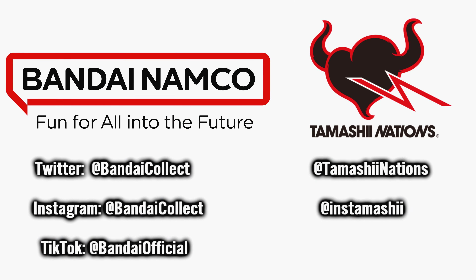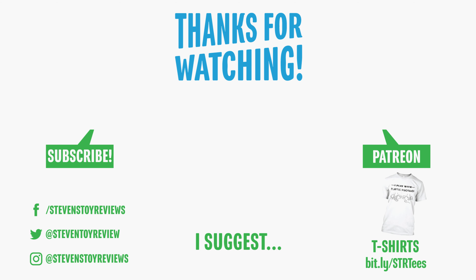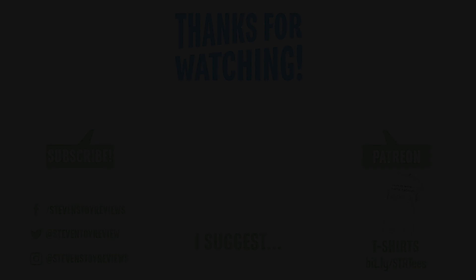That's going to wrap up the video. Thank you so much for watching. Make sure you're following on Twitter at Bandai Collect and at Tamashi Nations, on Instagram at Bandai Collect and at Instamashi, and on TikTok at Bandai Official. Thank you to Bandai Namco Toys and Collectibles America, specifically the folks at Bandai Collect, for sending this out for a look. I will be at SDCC, so make sure you stop by and say hi. I'll catch you in the next video.